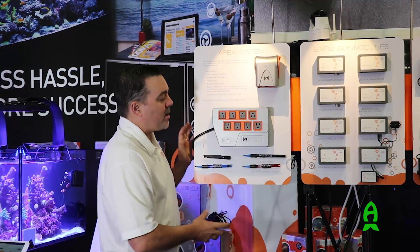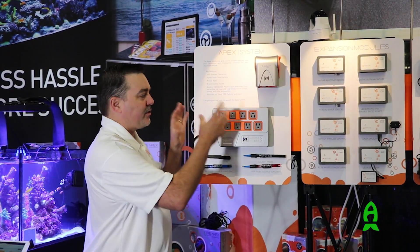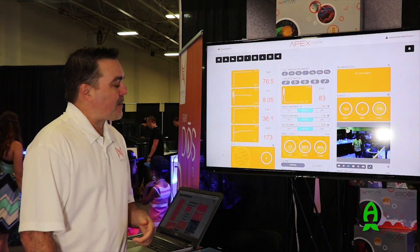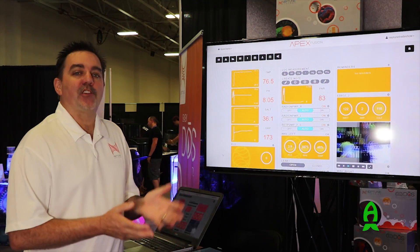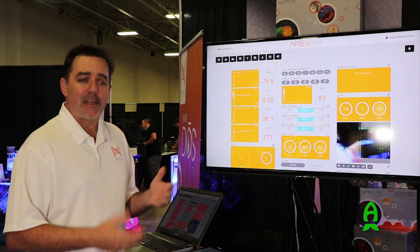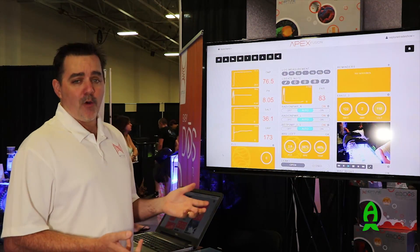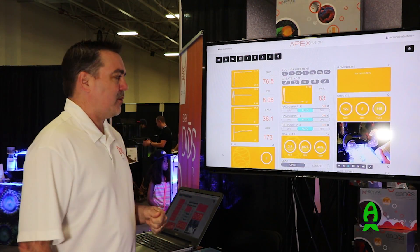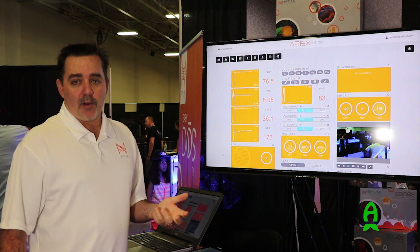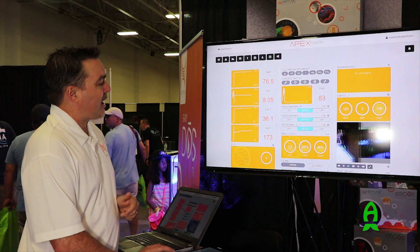That's the brand new APEX system. Now let's look at it on the computer to show you some of the changes and how these things look on your phone, tablet, or computer. Here we are with Apex Fusion. Nothing has really changed in terms of the overall look and feel — everything is just like it's always been, and it's still the same for all Apex Classic users too. But for the new APEX, we've added some interesting things like power monitoring into the interface. Let me show you exactly how it works.